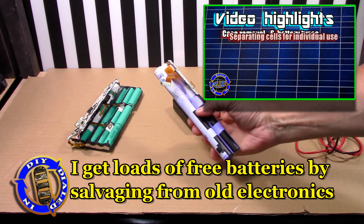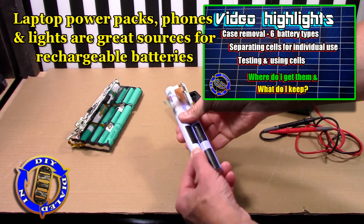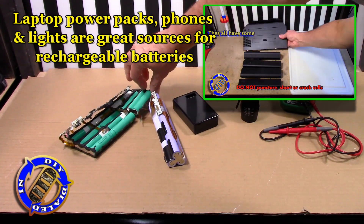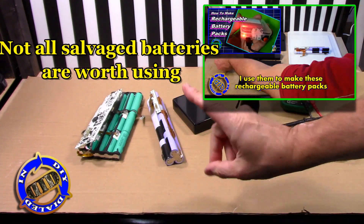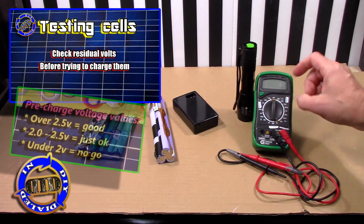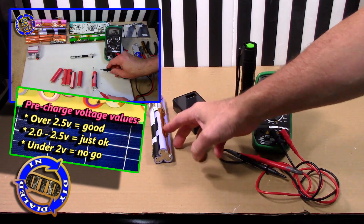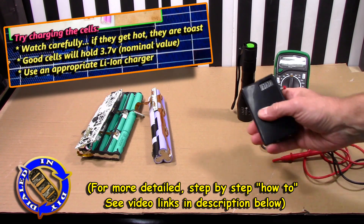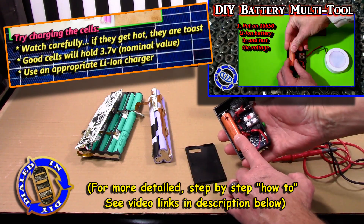I've done a lot of salvage videos or 'what's inside' videos that show many of the places I get these, including the video highlighted here where I salvaged a lot of 18650 type batteries and others from old laptop power packs. If you've not taken one of those apart, I highly recommend you watch my video linked in the description below so you can see how I safely go about doing that, decide what cells are worth keeping, and more importantly, how to test them and prepare them for charging and subsequent use.